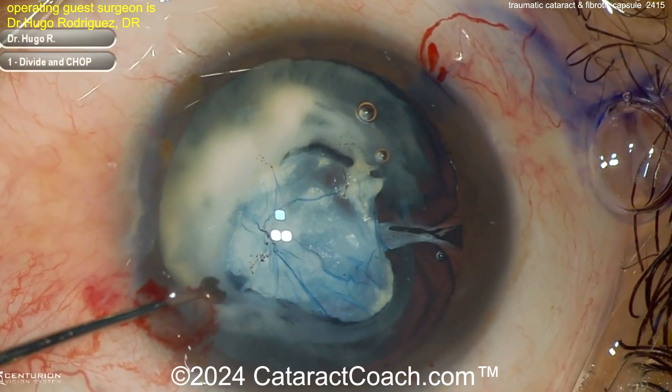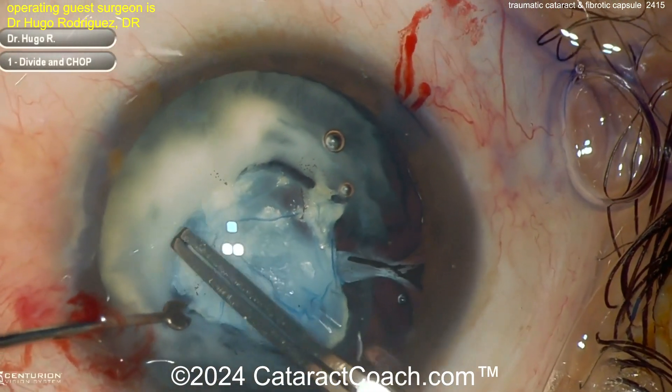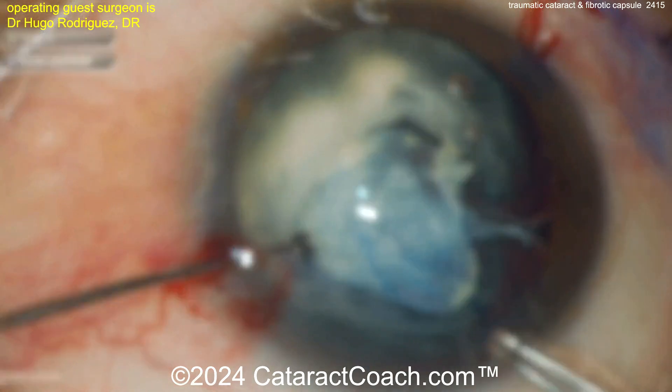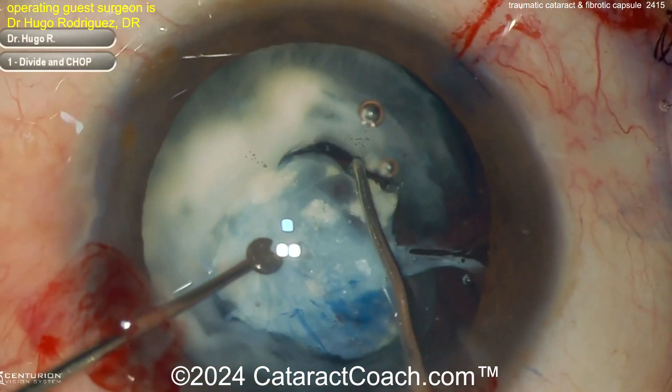Here comes the main incision — how will you even do a rhexis in this case? You can see the surgeon is grabbing in here with forceps and trying to get a rhexis done, but the capsule is so wrinkled and fibrotic it's just really not easy.